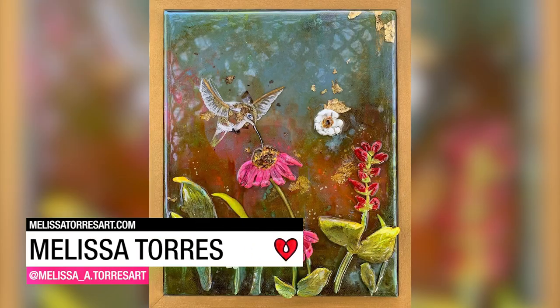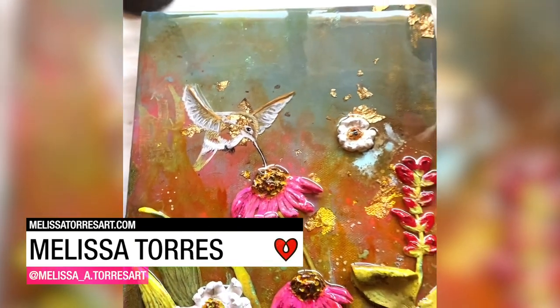Melissa Torres used paper, clay, acrylic paint, gold leaf, and Art Resin to create this 3D painting.